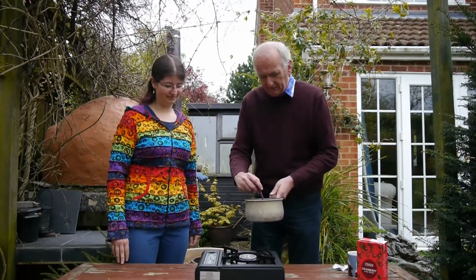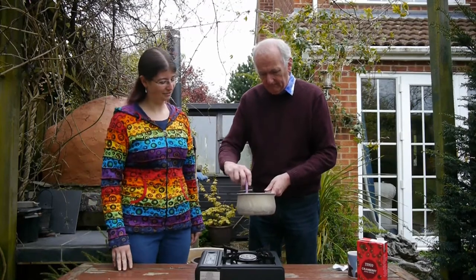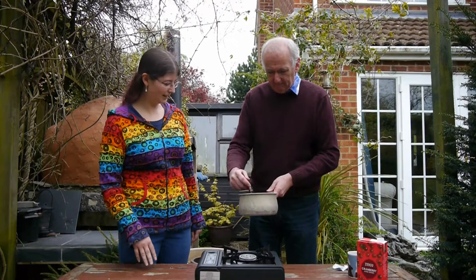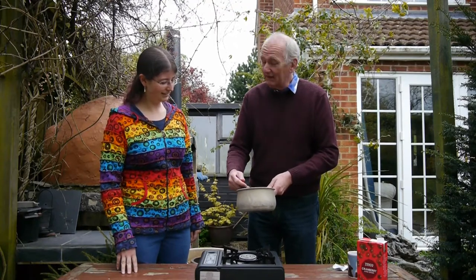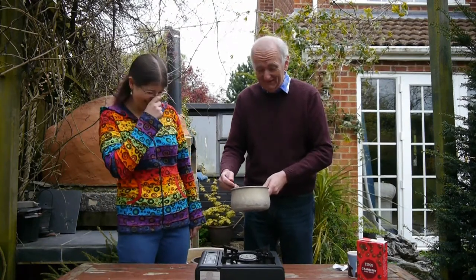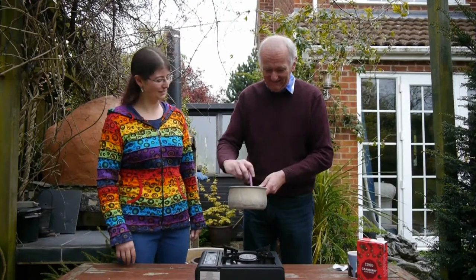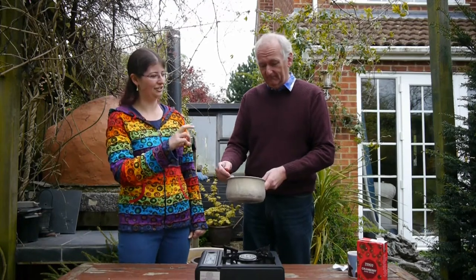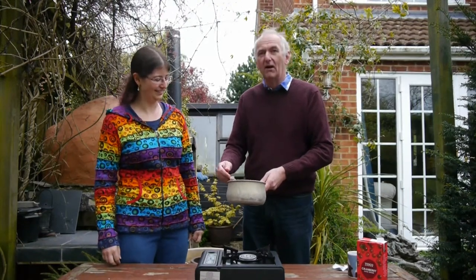Put the agar in and mix it until it dissolves. You really want to make sure it's properly dissolved, because otherwise you'll get lumps of very hard jelly and then other lumps that haven't quite set.